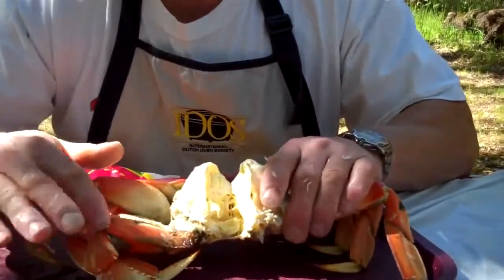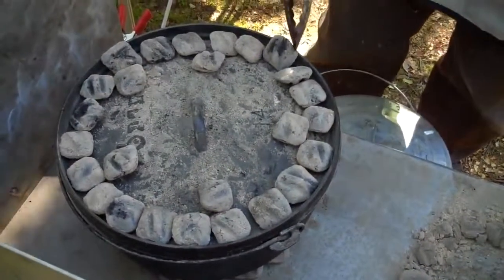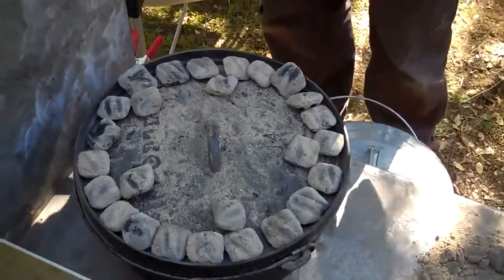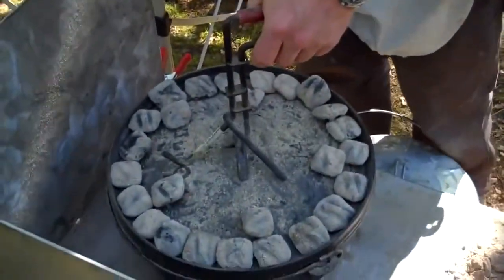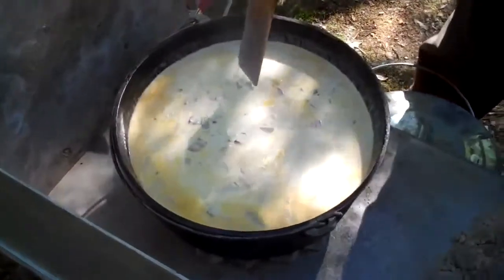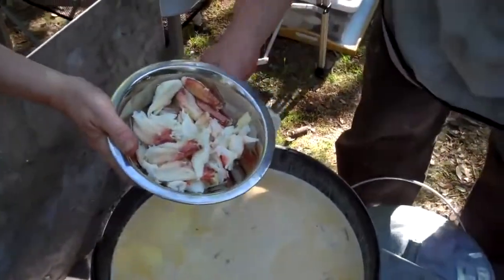The reason I wanted to show backing the crab is that a lot of people, when they cook crab for the first time at home, don't realize that there's a lot of meat in the body. So we crack the leg meat and we crack the body meat. Now it's time to add that crab meat. Get this nice and stirred up — it's looking good. Let's go ahead and dump it in, John.